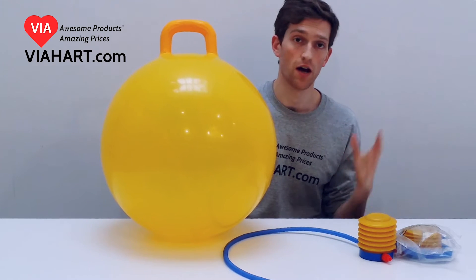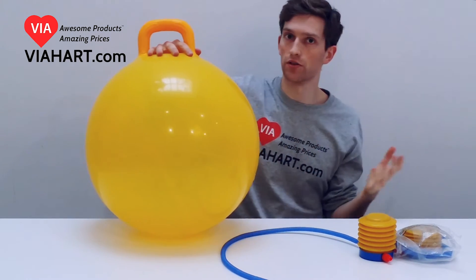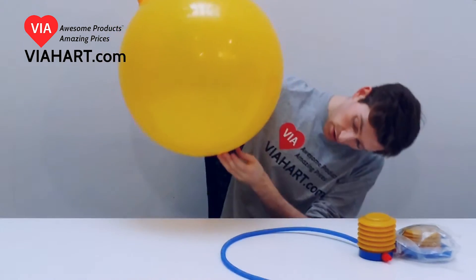Hey, this is Mike from Viabot.com and this is our hopping bouncy ball. It's actually really strong. I'm going to show you guys how to inflate it. It's actually super easy.